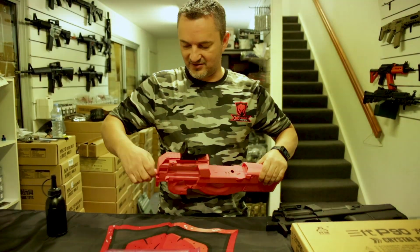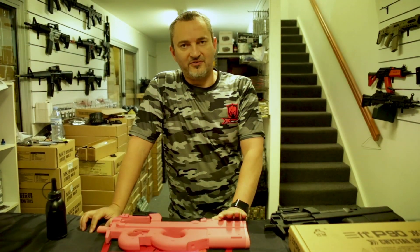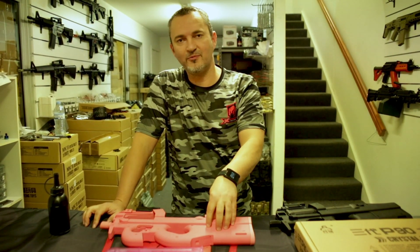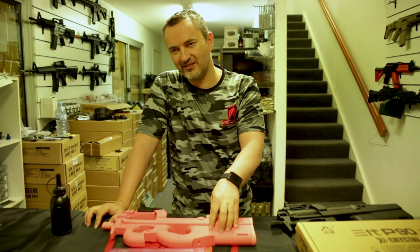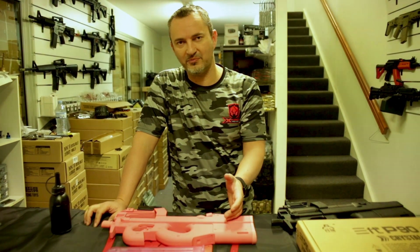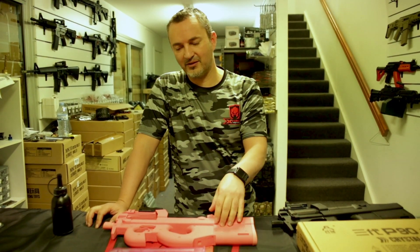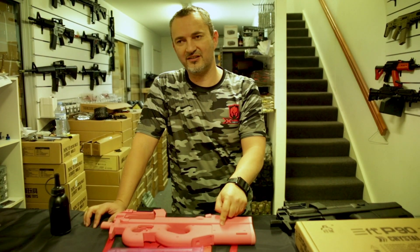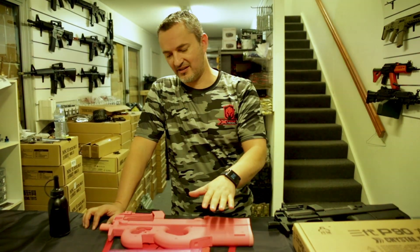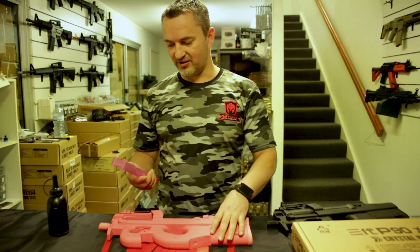For the guys that want to do a little bit more: the nylon gears are great but they're not the same quality as Jing Ming gen 8 nylon gears, which are better quality. So if you want to put in a spring upgrade and get more power out of it, swap your gears for the Jing Ming gen 8 gears — they will last longer. If you run a bigger spring like a 1.3, get the Jing Ming nylon gears in there or these ones will strip.